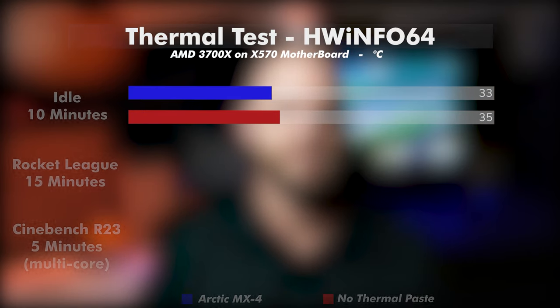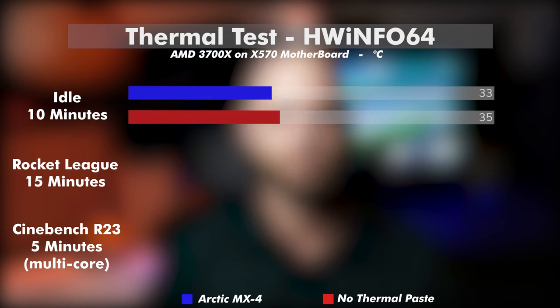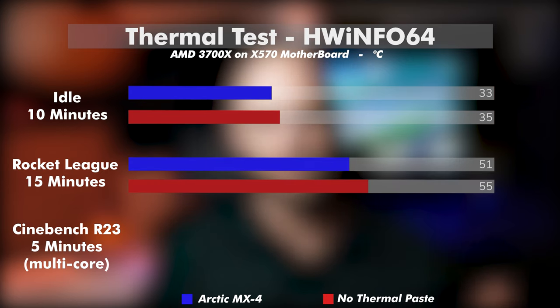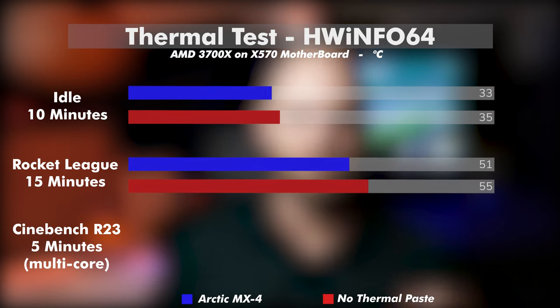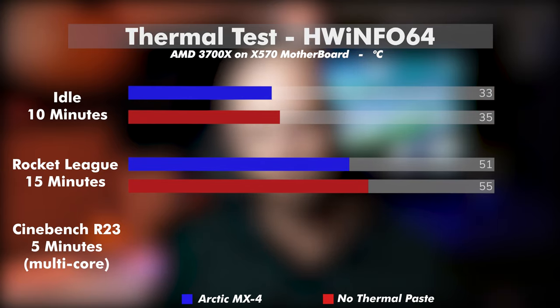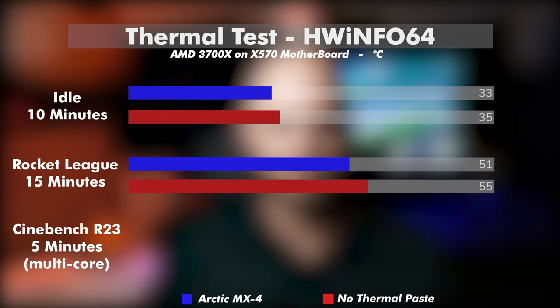Our first benchmark again is idle for 10 minutes, and immediately my fears had been assuaged with an average reading of 35.2 degrees — just about two degrees higher than with the paste. Next we put a little bit of stress on the CPU with Rocket League again for two matches, about 15 minutes. Our average reading was 55.7 degrees, that's 4.4 degrees above our control.